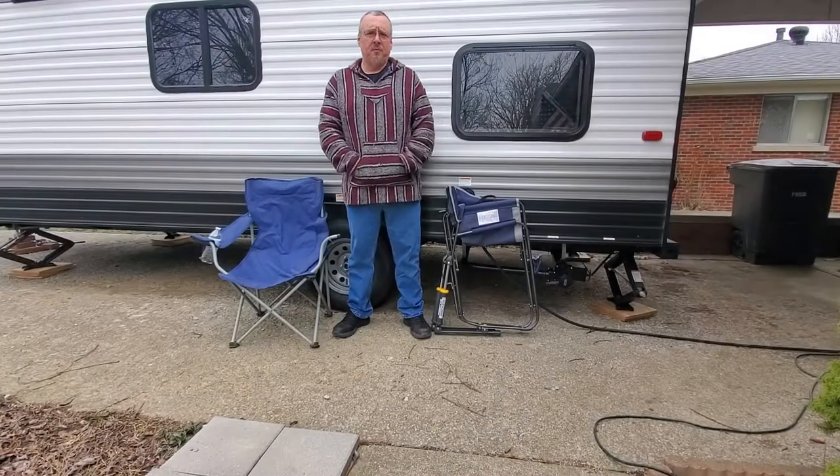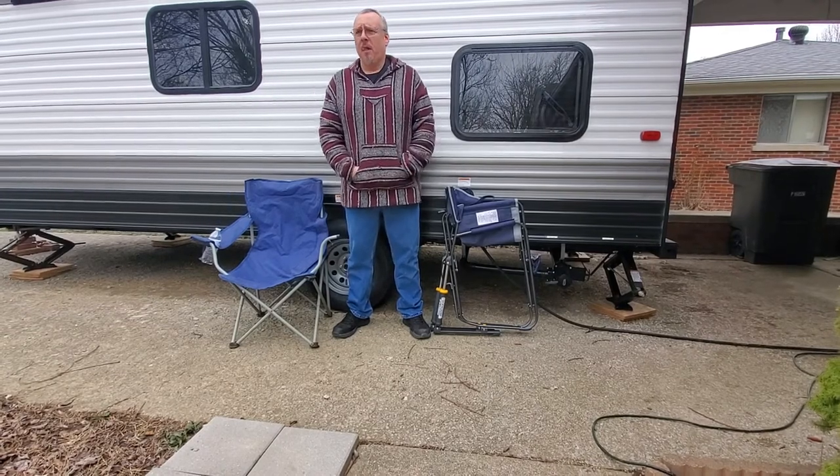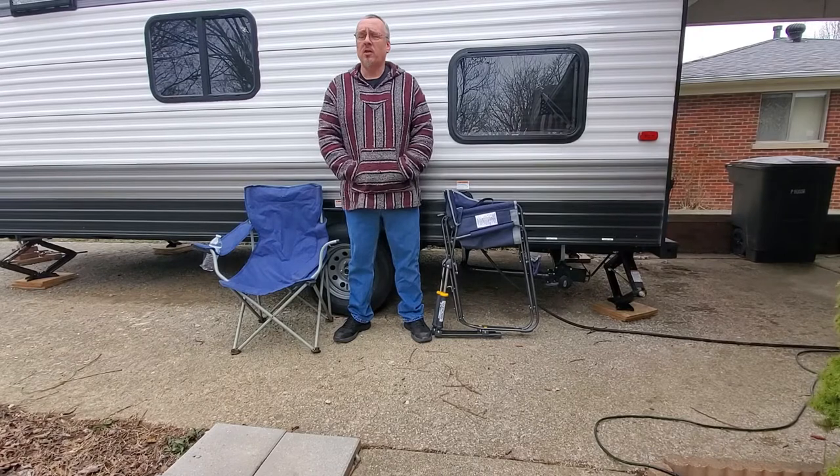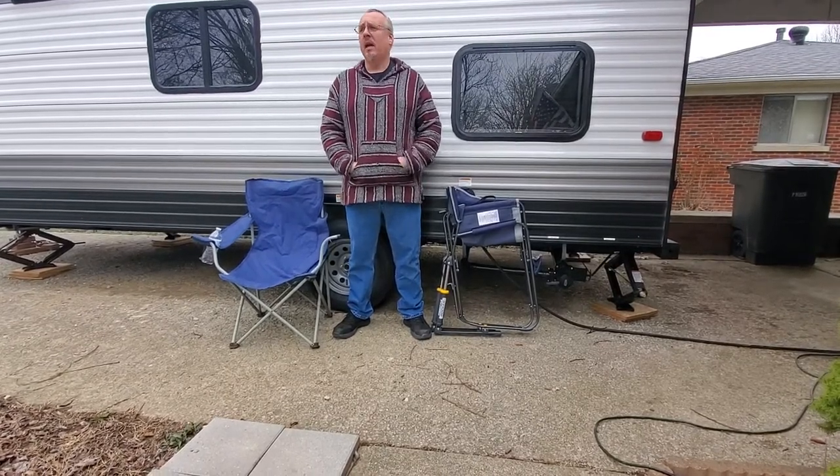First of all, I'll apologize for the video and audio quality — I'm doing this on the fly with my cell phone. But as we get into our second season of camping, I've been upgrading some of my equipment.